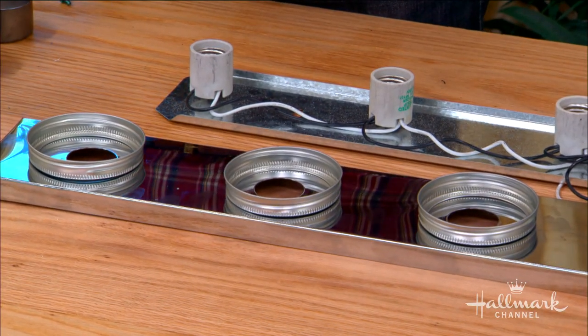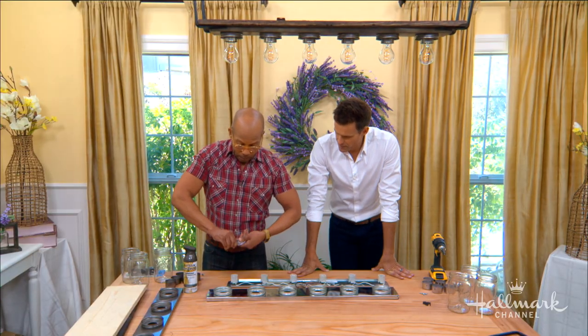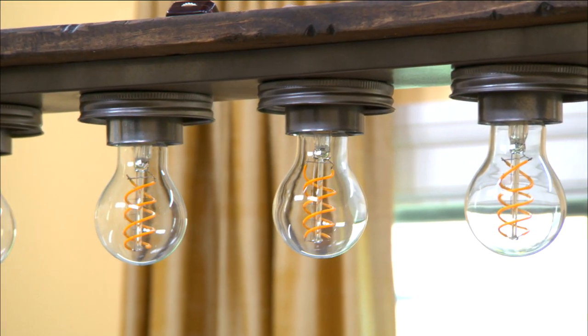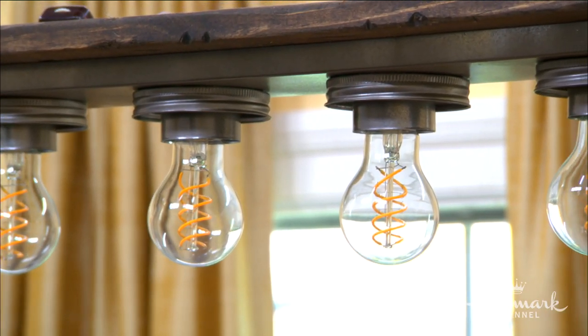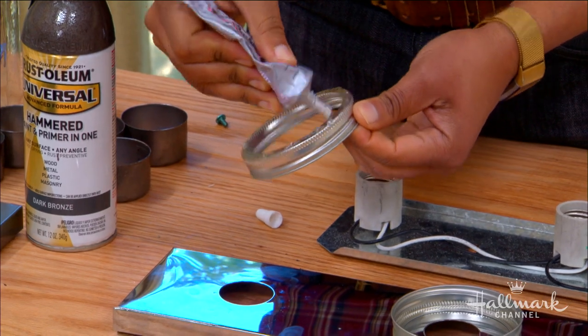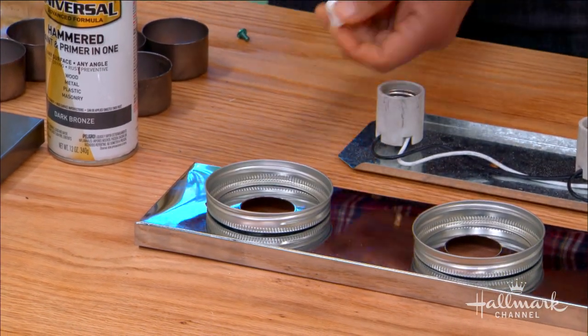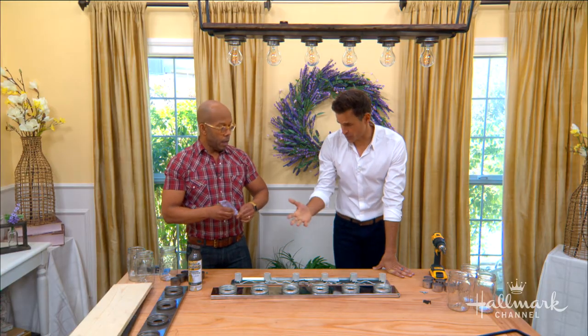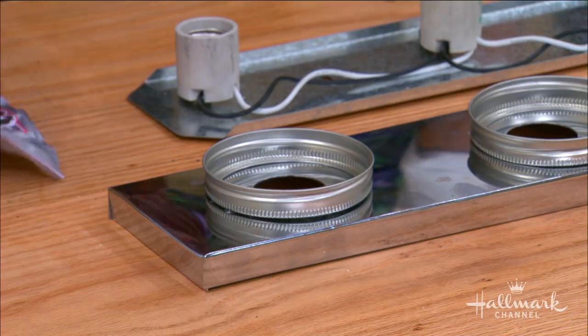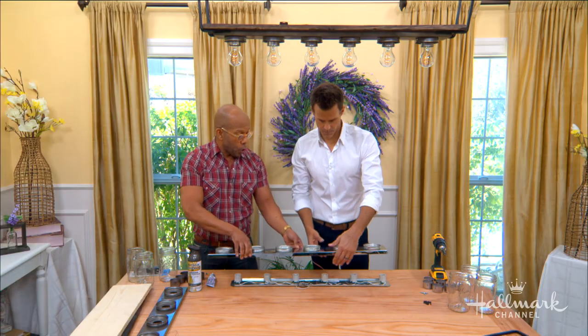I played around with a couple of different ways of actually attaching these, and I found that the easiest best way is to use good old E6000. All you're going to do is put a little bit around the rim, pop it in place, and make sure you get it nice and even. You do all this before you obviously change the finish. You want to let those sit, because it's important that you get a good grip on those.